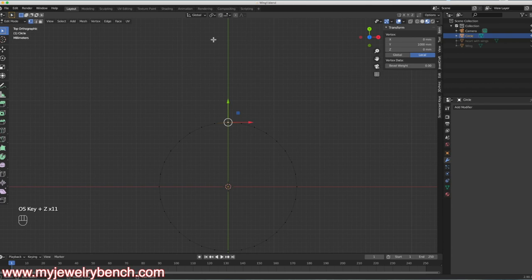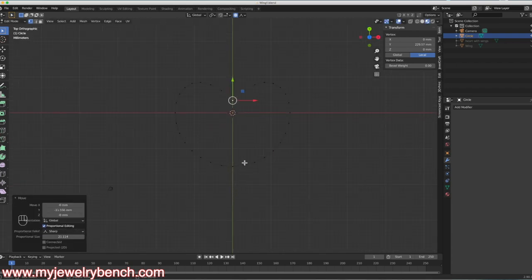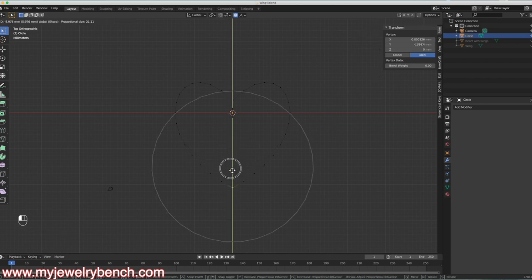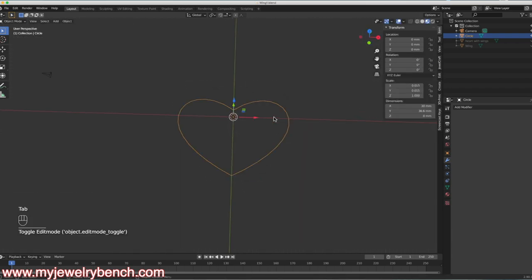I'm going to use the Proportional Editing tool, which is right here at the top of our screen next to the Magnet tool. I'll come down and select Sharp Point and turn that on. Now I'll grab this vertex at the top, hold the left mouse button down — you can see the little circle on the screen. If I make that circle a little larger I get the kind of a point of a heart. Then I'll grab the vertex at the bottom, move it straight down, and get this basic shape of a heart.